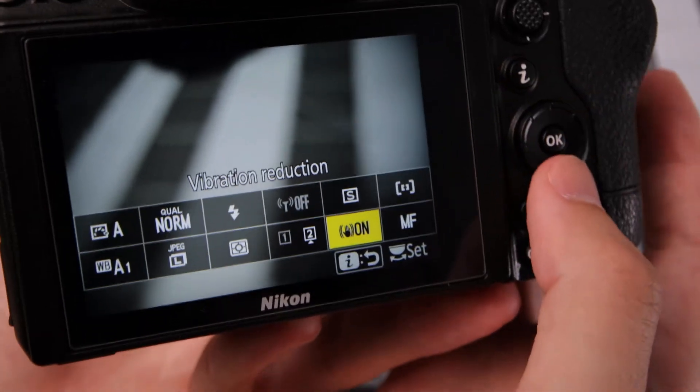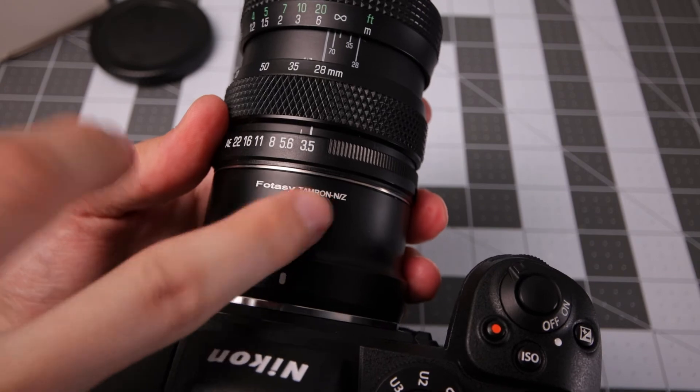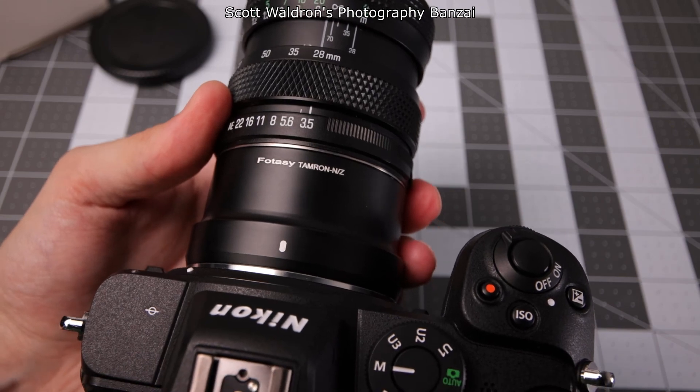If you go into the i-menu you can see shake reduction is on. Now you're good to go using this Fotasy Tamron Adaptall to Nikon Z-Mount adapter — it connects well. Hope you enjoyed the video. I'm Scott from Photography Banzai, thanks!